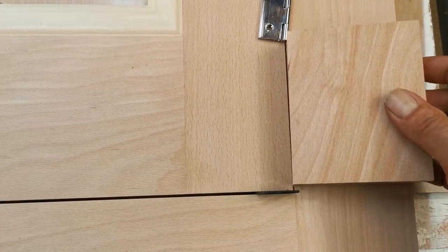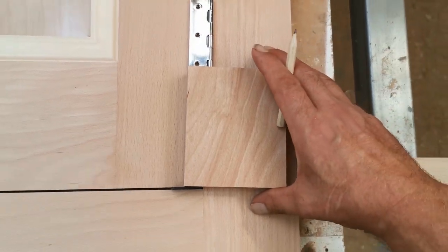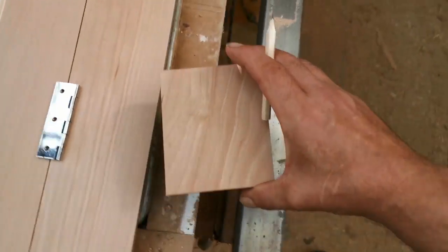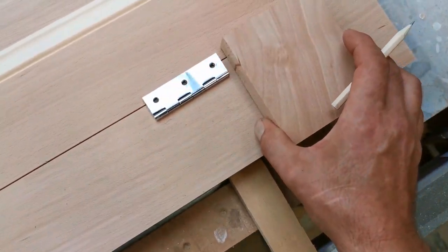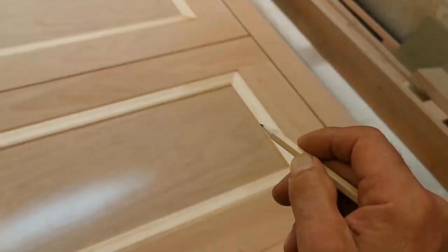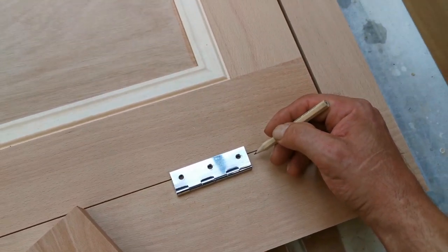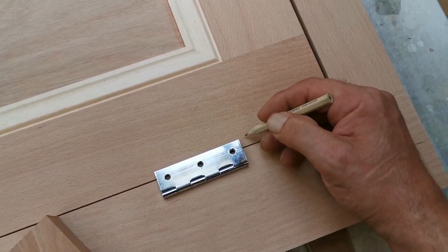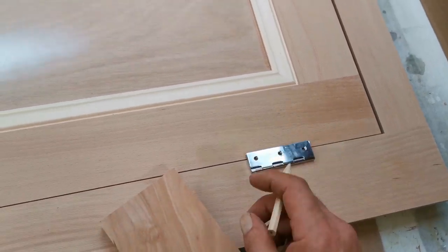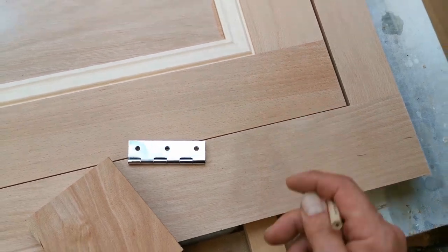This off-cut just happens to be about the size I want, so I'll use that. Then it's about right there — a very slight difference won't matter, a few millimeters, as long as it's not too much and it's straight across. The hinges should line up. I'll make a line and put a cross next to it.